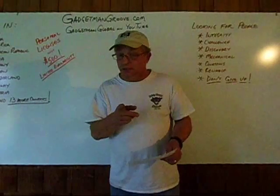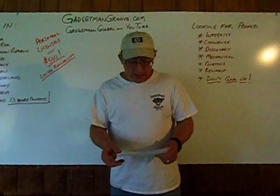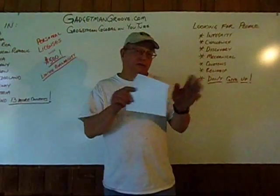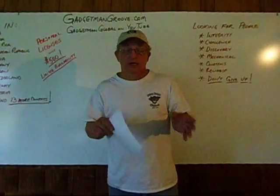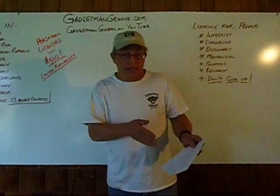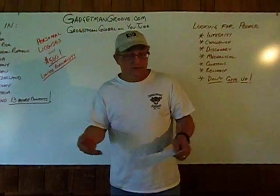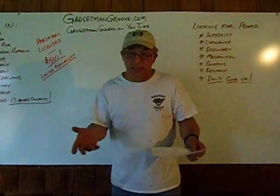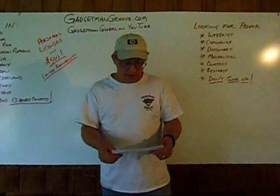I promise you, the more you look into the Gadgetman Groove, the more amazed you're going to be. Once you join in on the Personal License Program, we support you in everything you do. We even let you use this as a gateway to start your own business. If you like the results you see on your own engines and want to share it with your neighbors, friends, family, and the people in your city, then we'll help you start your own business with that too. And it's very inexpensive to do that also.